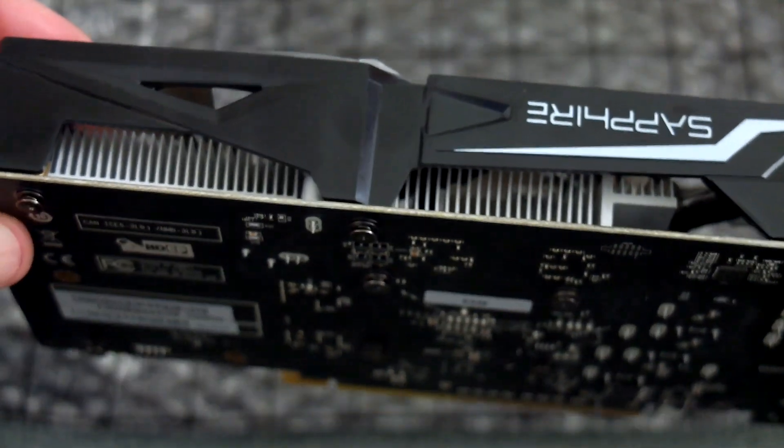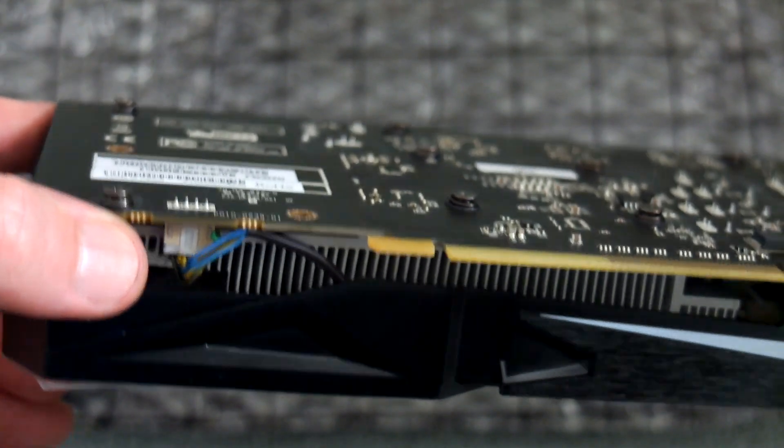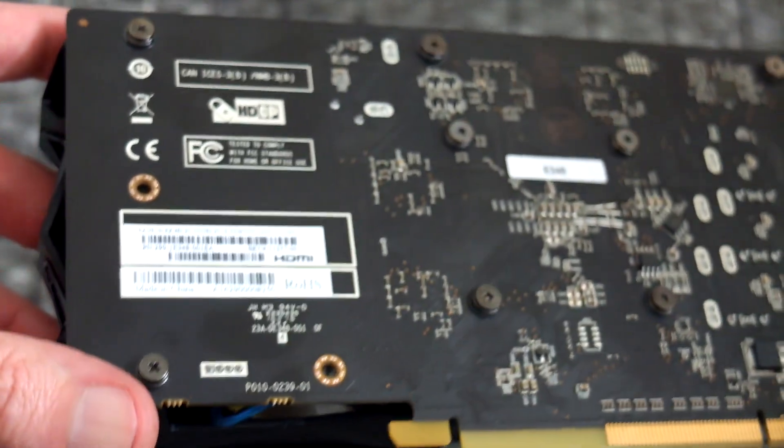You'll see that the PCB has been extended, but there are no additional electronics on it. It's been extended really to allow for the larger heatsink and dual fans.